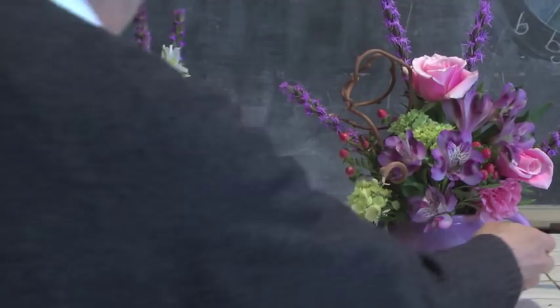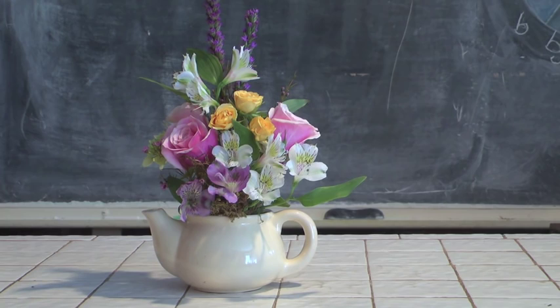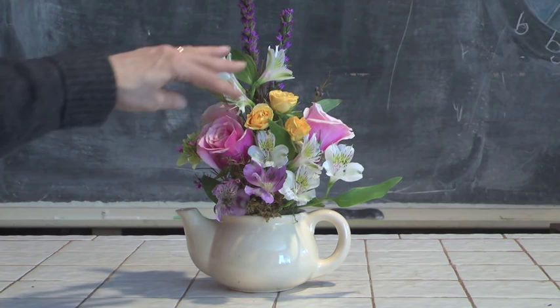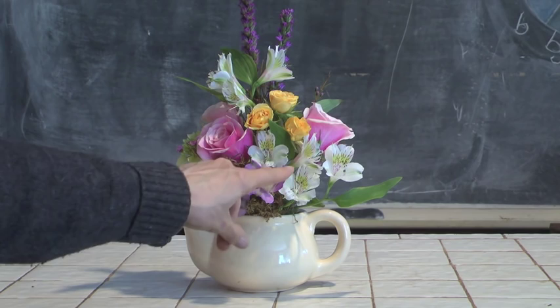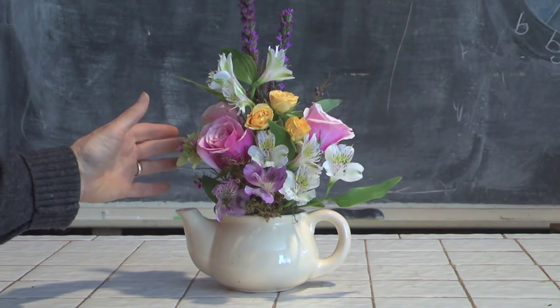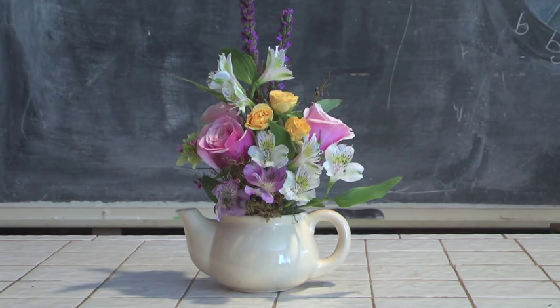Here's another very pretty teapot decorated with our flowers. The teapot is facing towards this side and is elevated a little bit more. We've got some of our liatris or blazing star on top, a combination of alstroemeria in two different colors, a couple of roses, and a little bit of green hydrangea poking through. A little bit of wax flower here and there to create filler and contrast — it's an accent flower that is very pretty and popular. And we're using a little bit of moss to cover our mechanics.